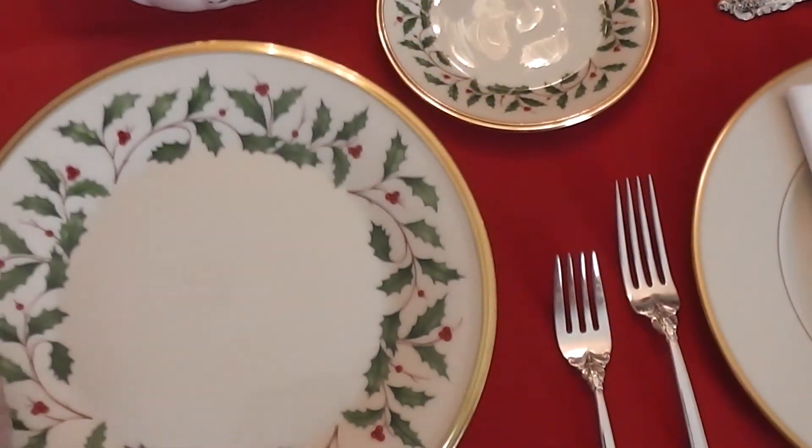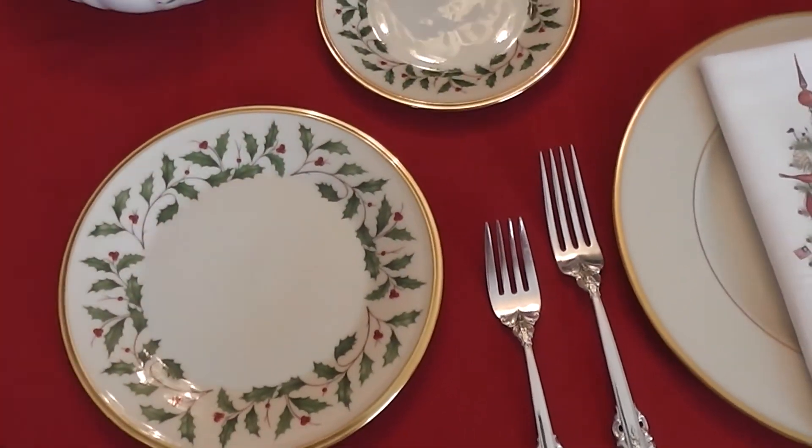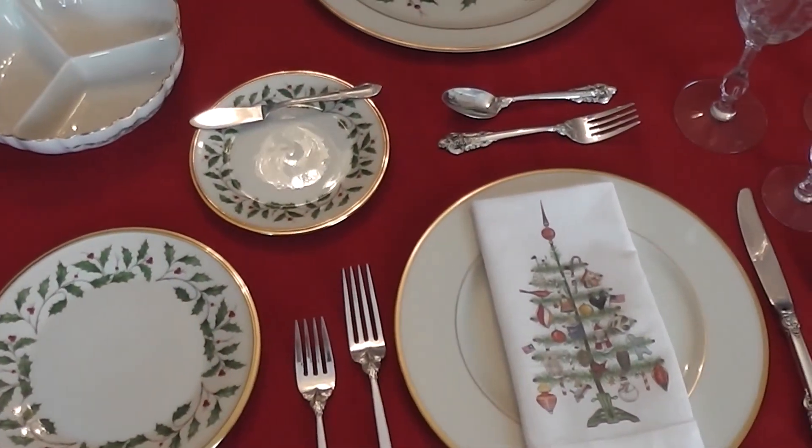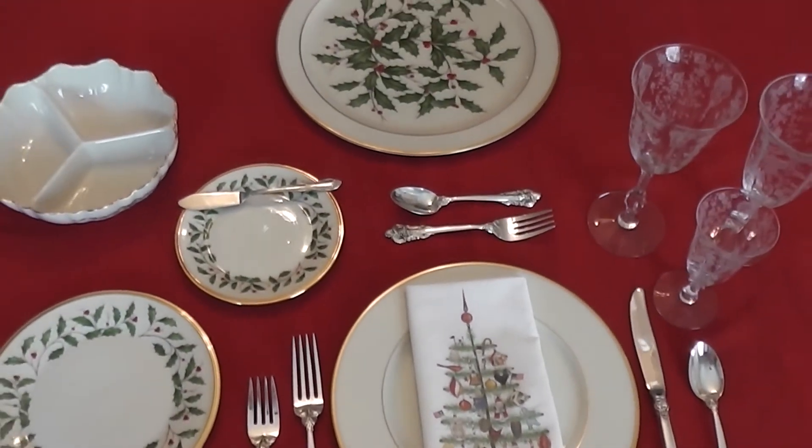Thanks for tuning in to Southern Staples today. Please subscribe if you haven't already, and invite your family and friends. Thanks so much and have a great day!